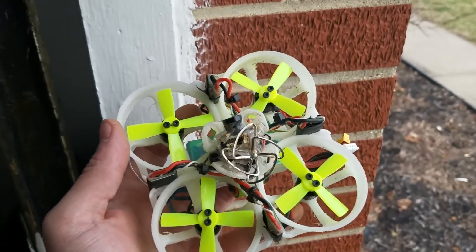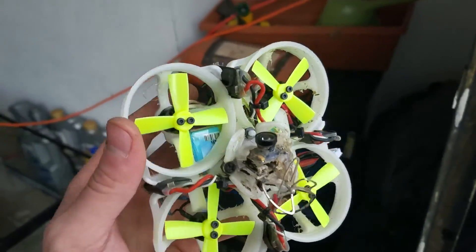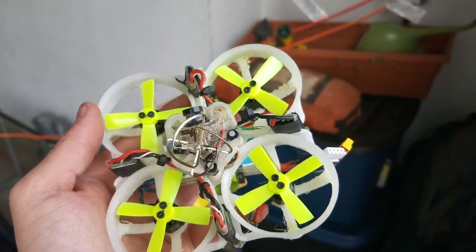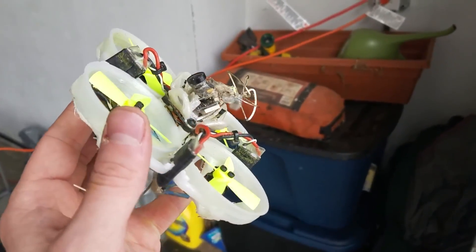I just wanted to stop and say that that impact into the tree didn't even damage the frame — it probably flexed but not even enough to hit the props. So far I'm pretty impressed with this thing. Let's rip another pack through it.